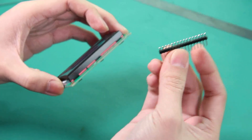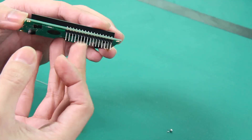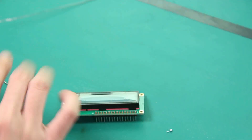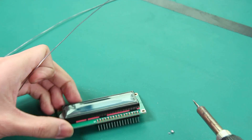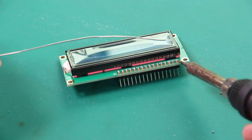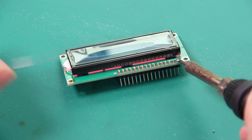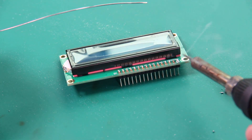Put the header through the pads and solder one side of the pad. Here's how you solder it: put the iron on the pad and against the pin, feed the solder until it melts, and pull up.